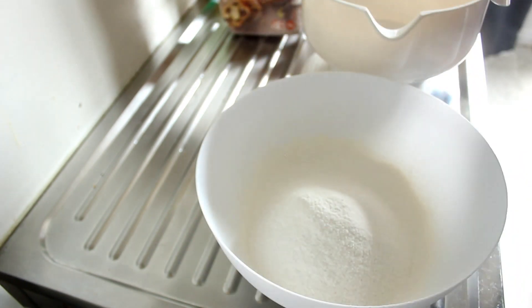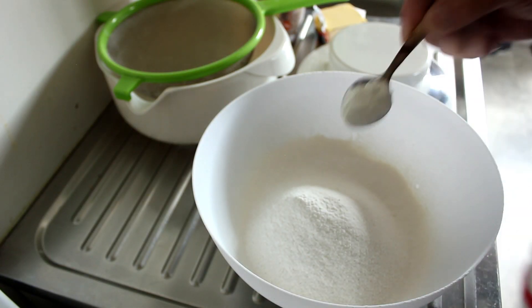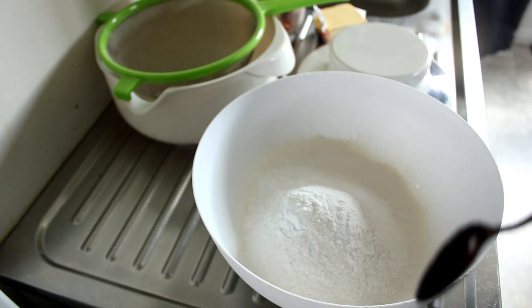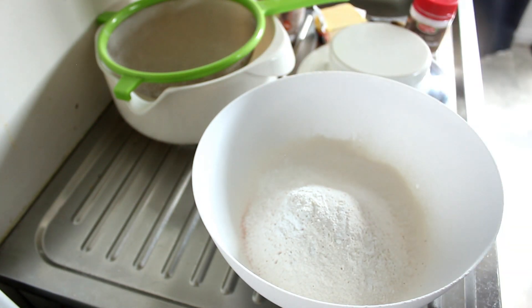Or indeed scones! Now the baking powder will give us that little lift. And we're going to put in a pinch of salt and a teaspoon of sugar.